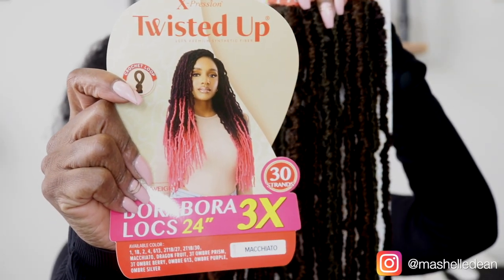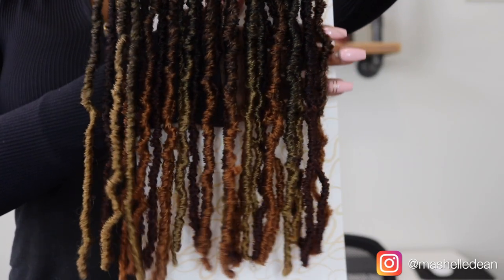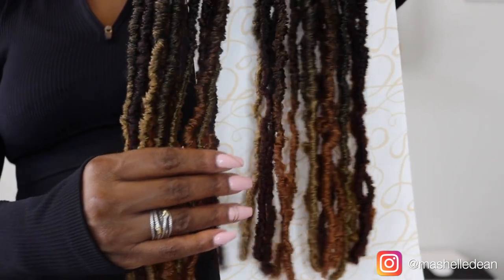So I found these gorgeous Bora Bora locks from Expression. They're 24 inches long and you get three bundles in a pack. I got the color Macchiato because look at those tips — look how beautiful that color is. When I saw the color, I knew these were the ones I wanted to try.